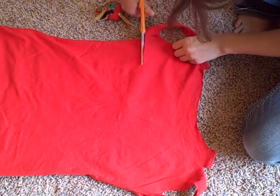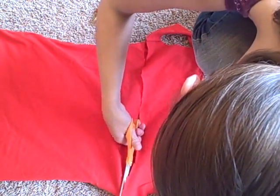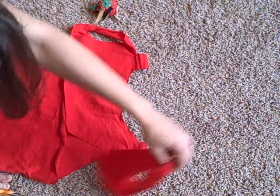Then flip your shirt over and cut a straight line across the back from the bottom of each armhole, and continue to cut out what would look like tank top straps out of your t-shirt.